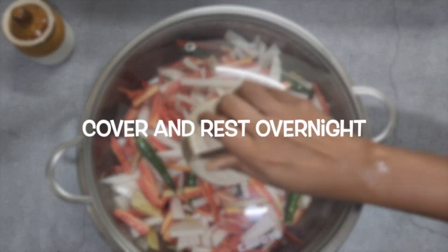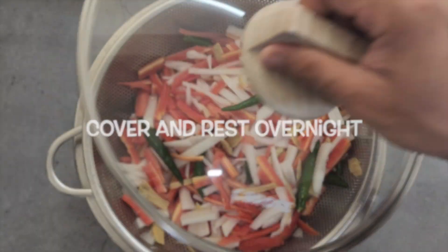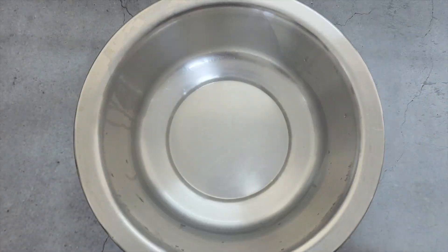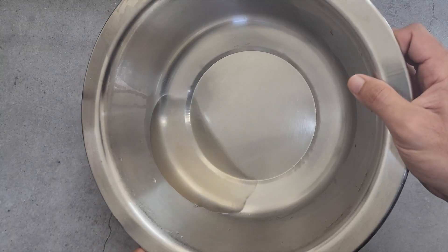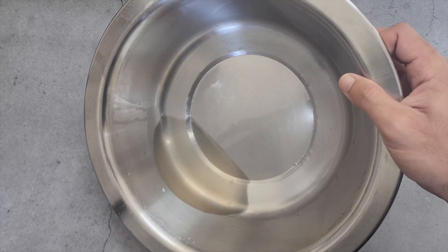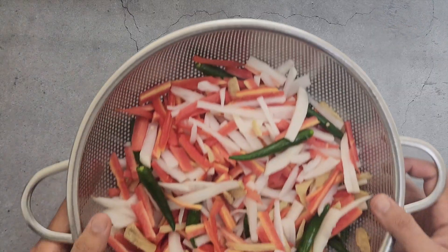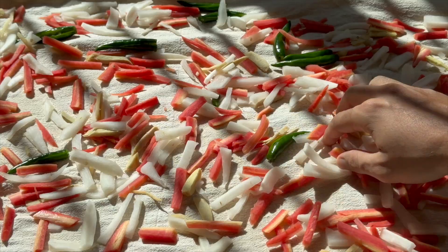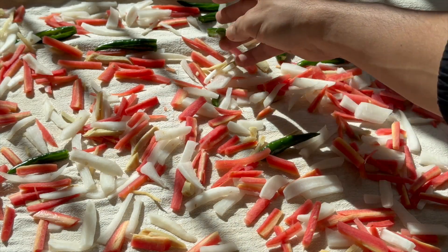Cover and let it rest overnight. You will see that the vegetables have released the water — drain all the water. Now we need to sun-dry them for 4-5 hours. If sunlight is not available, dry them under a fan.